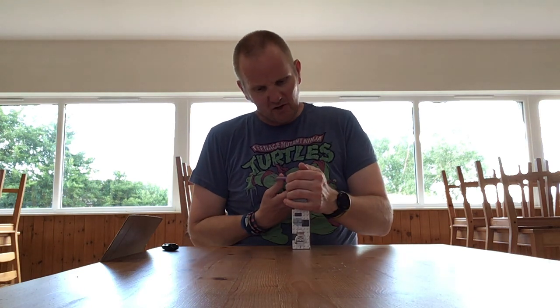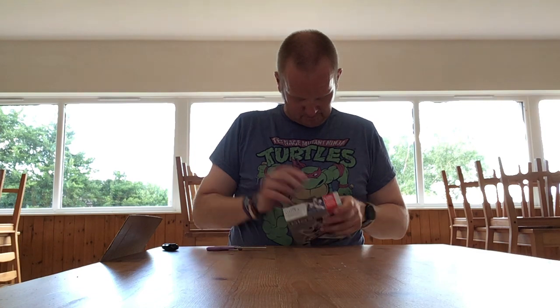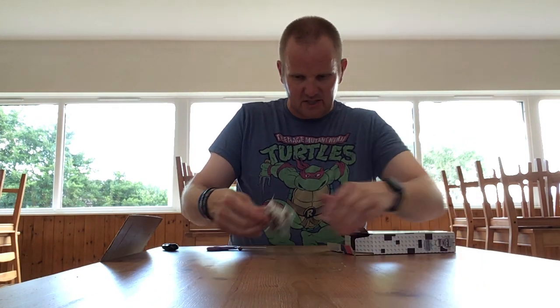One of my daughters got me this for Father's Day, which was a very much appreciated present. So I'll open it up and we'll see what the difference is in quality.